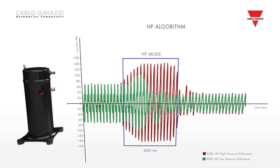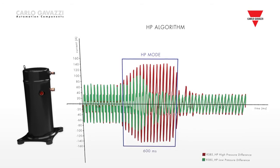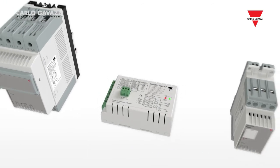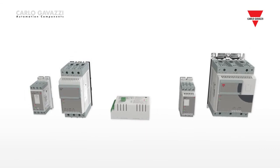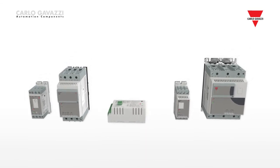resulting in fewer alarms and less downtime. All of these soft starters offer easy-to-use, high-performance and compact solutions dedicated to scroll compressors.